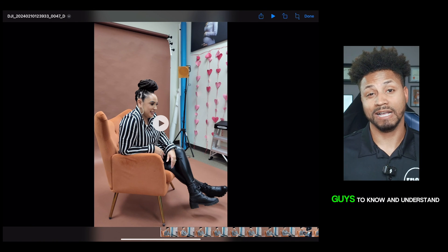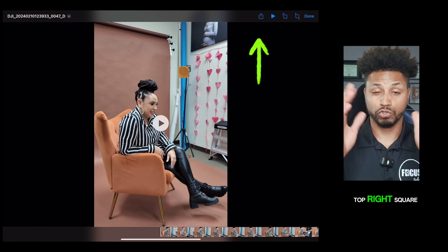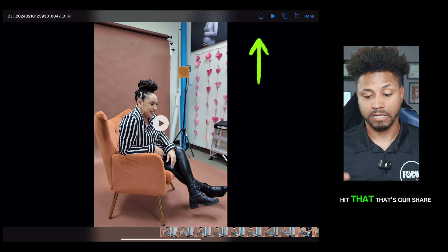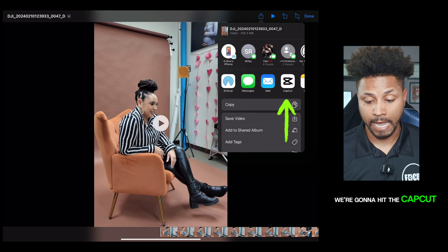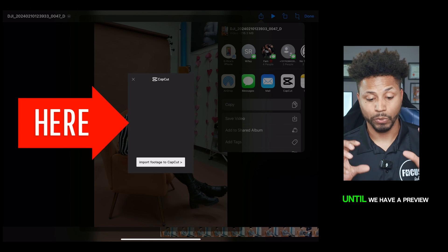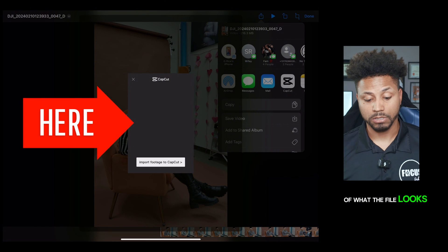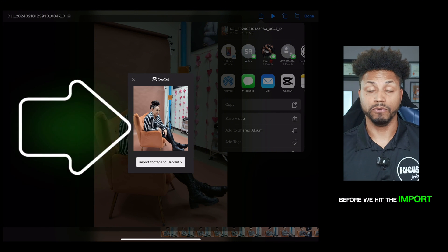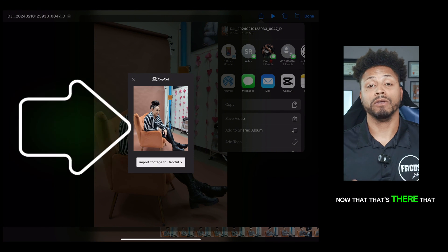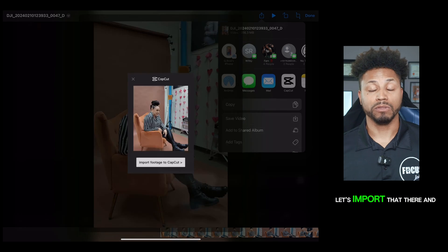I want you guys to know and understand — once we hit the share button, top right, the square with the arrow in the middle coming out, let's hit that. That's our share button. We're going to hit the CapCut button right there. The important part here: let's wait until we have a preview of what the file looks like before we hit 'Import footage to CapCut.' Now that that's there, that means it's fully loaded and it's ready for you to import. Let's import that.